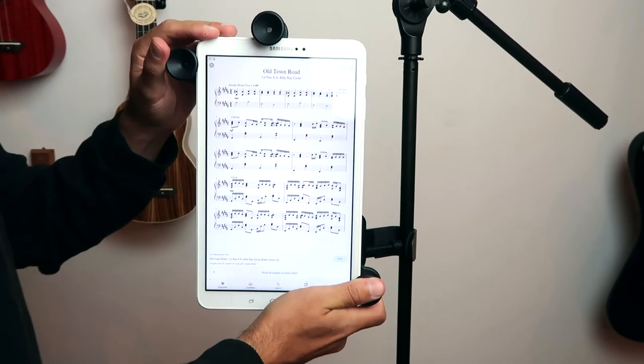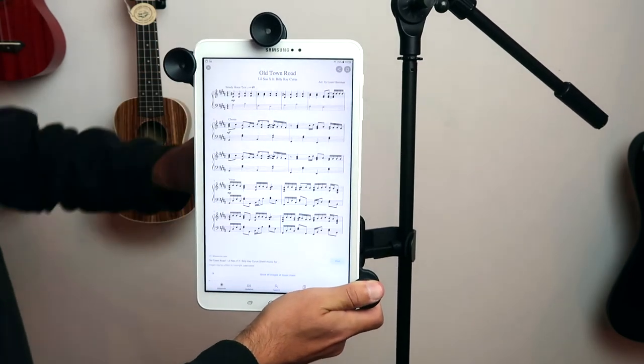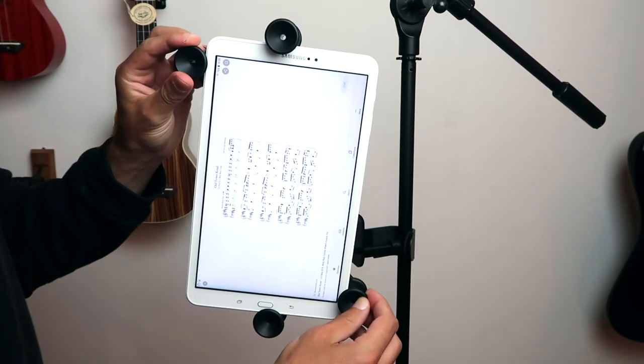Once it's on, you have full control over the viewing angle and the whole thing rotates 360 degrees, which allows you to use it in portrait or landscape mode. And there you have it — the Ola Music tablet and smartphone holder.